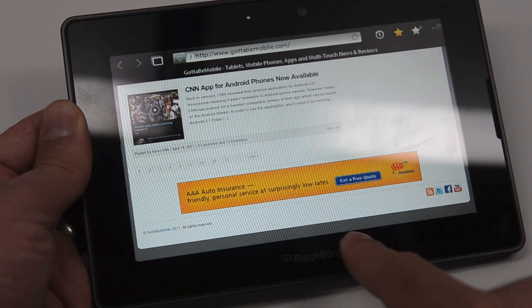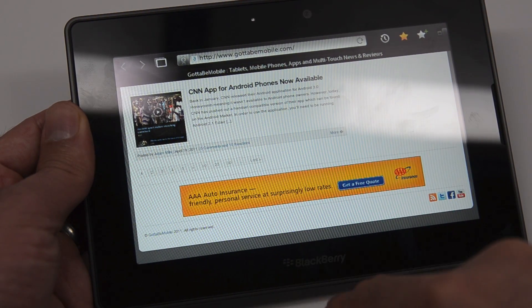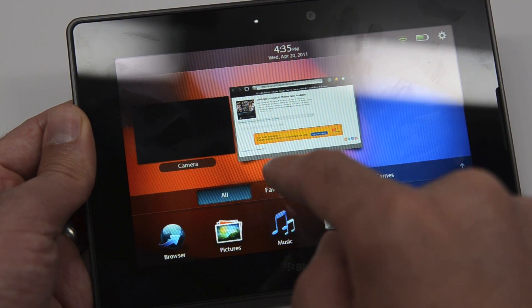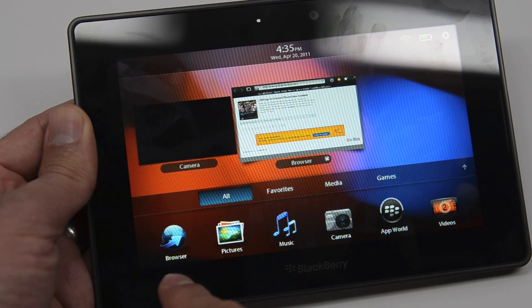One cool feature about this is that you have the touch screen, but you can also touch the frame of the tablet. In this case, you swipe like this and it pulls up your apps. Within some apps, you also have a menu where you can swipe from the top. It's a pretty nice UI.